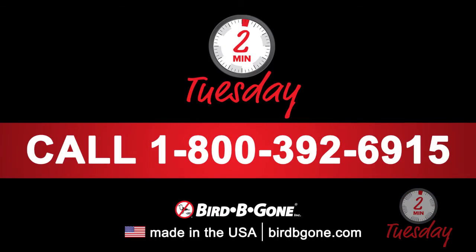Thank you for watching. If you have any questions about this or need additional assistance, please call our office at 1-800-392-6915 or visit burbegon.com.